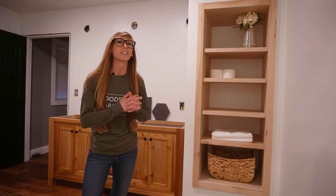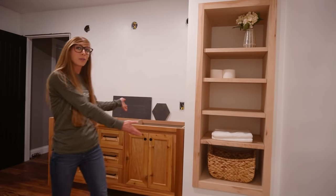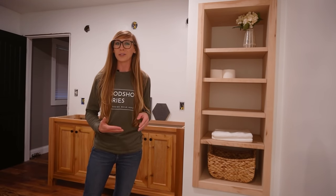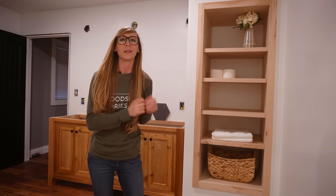Hey guys, it's Shara from Witchop Diaries and today I'm going to show you how I turned this basic boring contractor grade closet into some built-in custom open shelves. A couple videos ago I shared my new bathroom vanity build and I told you I'd be tackling a bathroom remodel very soon. I've spent the last two weeks completely ripping out everything, patching drywall, moving plumbing, and painting. Now it's finally time to start putting things back together, starting with this closet. So if you're ready to get building, let's go.